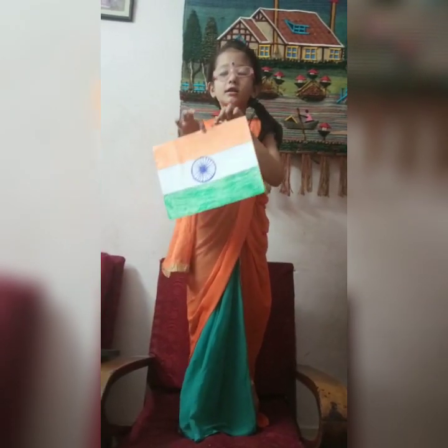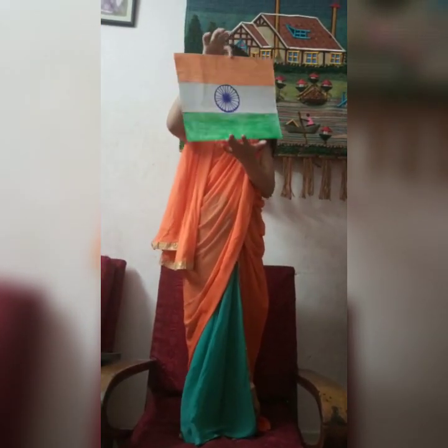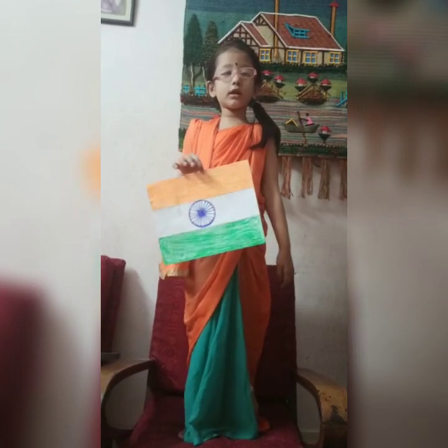Hi, my name is Anvita. National Flag of India — it is also called Tiranga.